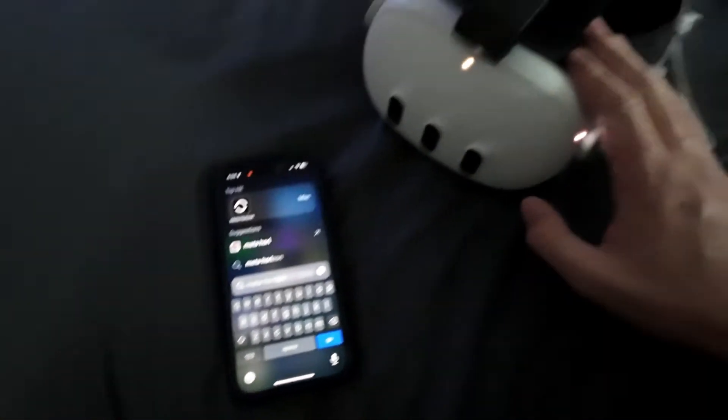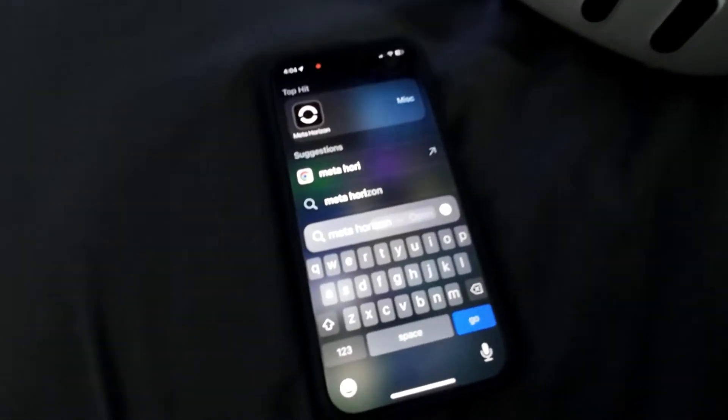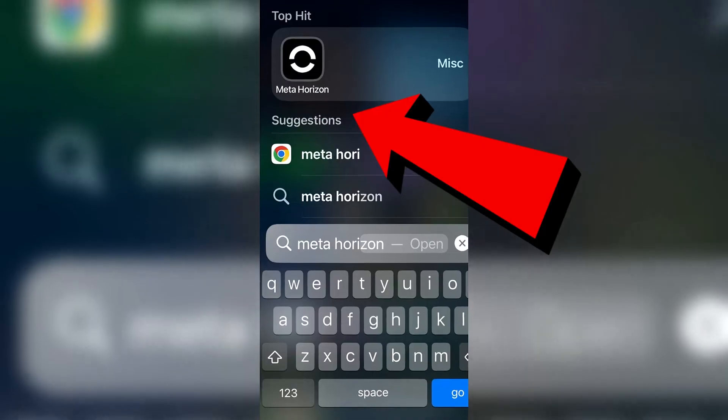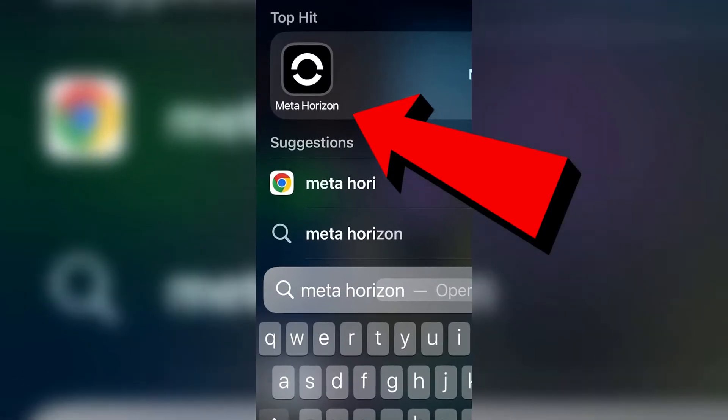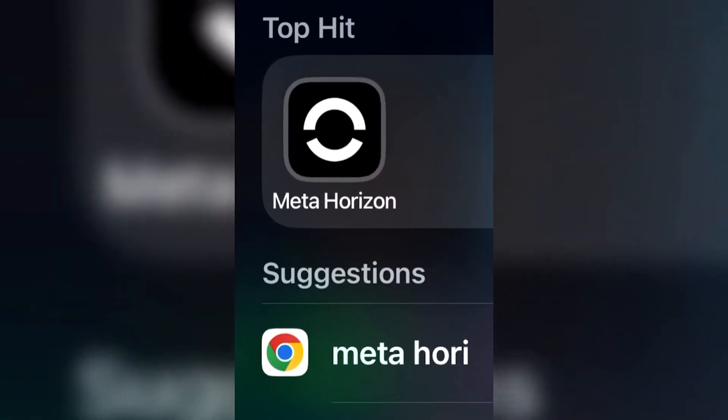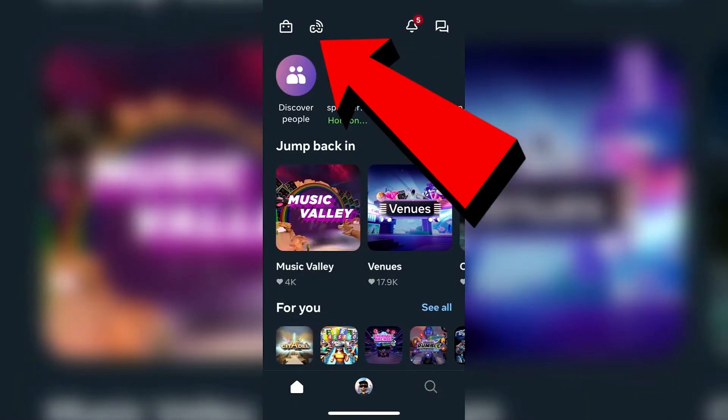Make sure your Oculus or your MetaQuest device is turned on and you're all set up. Then you're going to open the MetaHorizon app on your smartphone. When you open this app, it's going to take you into your Meta account.